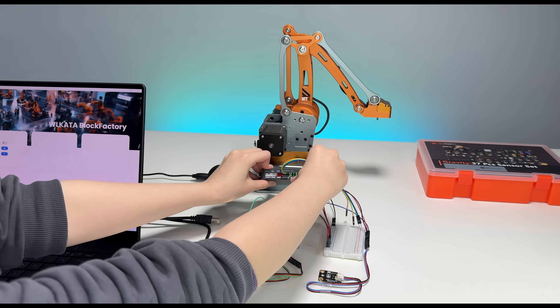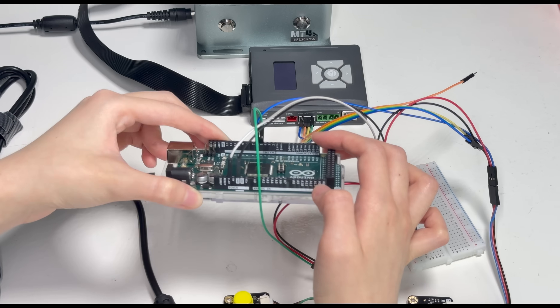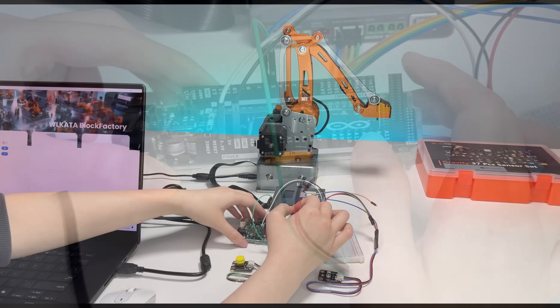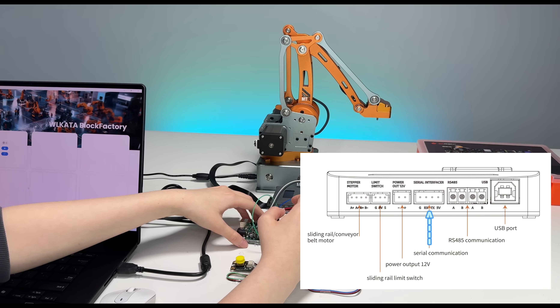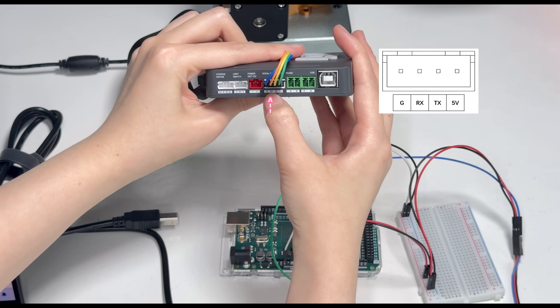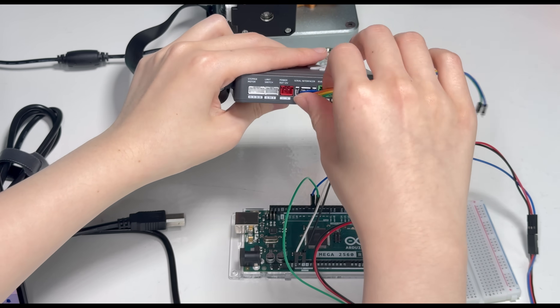We will use the default UART on the Arduino, pin 18 and 19. Pin 18 for TX, pin 19 for RX. We will connect the robotic arm extender box UART port — ground, RX, TX, and 5V — to the corresponding ports on the Arduino.